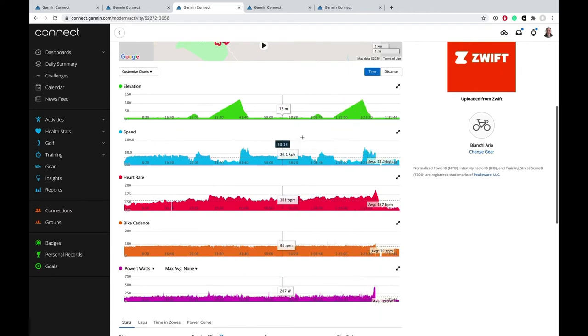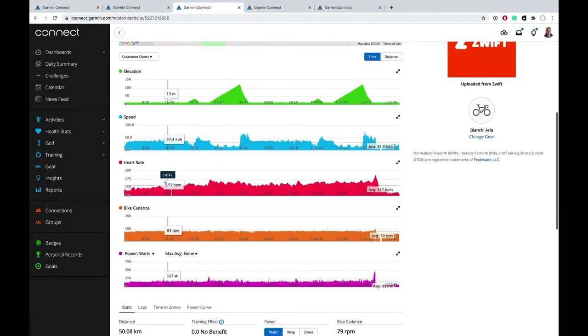This data all comes from Zwift, but again we've got this mysterious dropout here — only one in an hour and a half, so not terrible, but still I'm getting consistent readings from the Smart Trainer the whole time.